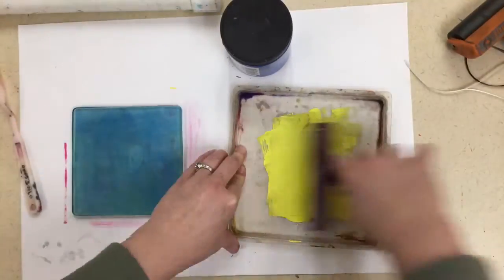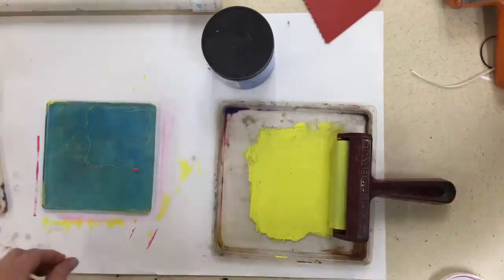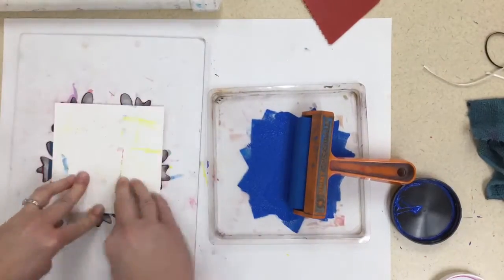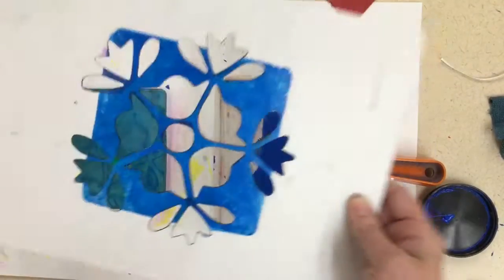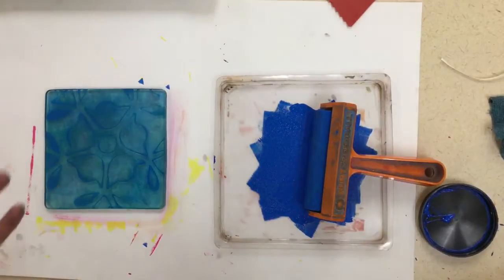We're going to layer these in order — we're going to use yellow first. Same thing: put your patterns on there, pick it up, and then we're going to do it with blue. You can push down firmly and pull it up. Remember, if you use a stencil the back side is going to be wet, so keep that out of the way.